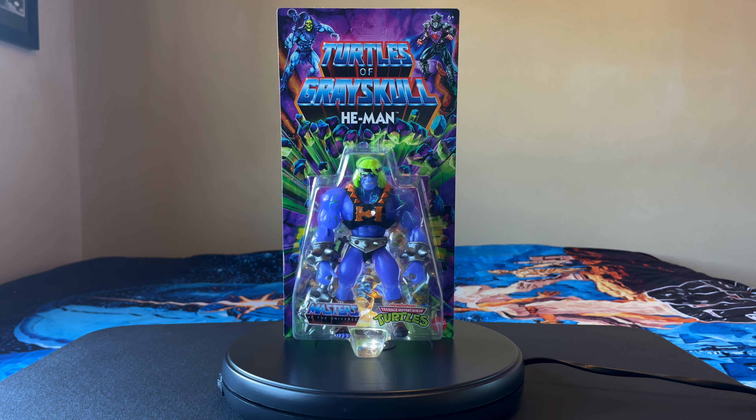I want to start this off by setting expectations — I will not be collecting this entire line, however there are a few figures in wave 2 that I do plan to get. Starting off we'll look at He-Man for the packaging. Super classic with the Turtles of Grayskull branding instead of MOTU. The character's name: He-Man, the most powerful mutant in the universe. There's a graphic of Skeletor and Shredder at the top, then in a clear plastic bubble a purple mutated green-haired He-Man with red eyes, blue veins throughout the bust, black headband and chest armor with orange spikes, silver armbands and belt, and feet wrapped in brown wrapping. Mattel improved on the originals by giving these figures 16 points of articulation, with his accessory being a club. You also get the Masters of the Universe and TMNT stickers at the bottom.